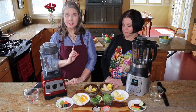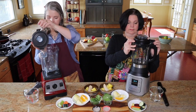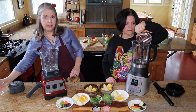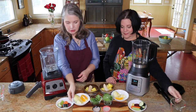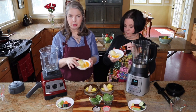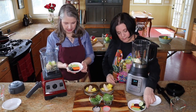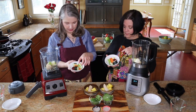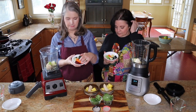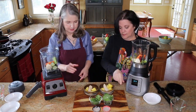It does actually matter what order you put things into the blenders. The very first thing you want to put in is your water or juice — we're using three-quarters of a cup of water today. Then you want your soft items: things like orange, a little bit of lemon because it's a good cleanser, and a little bit of apple. Next are your harder items — we've got ginger, cucumber, celery, carrot, and just a little bit of beet.